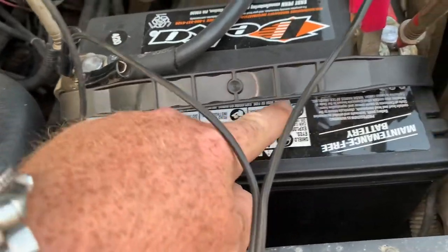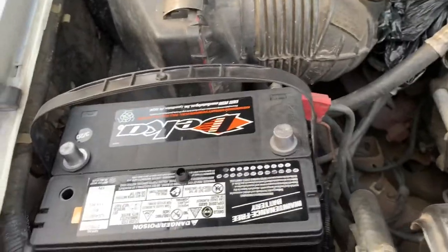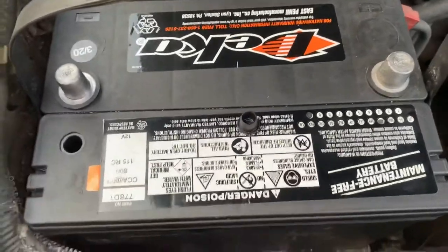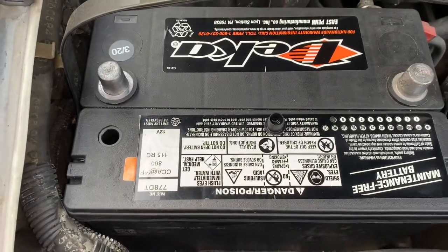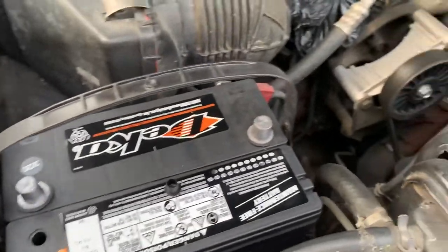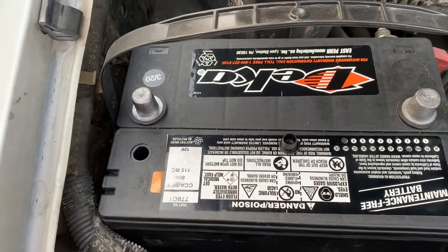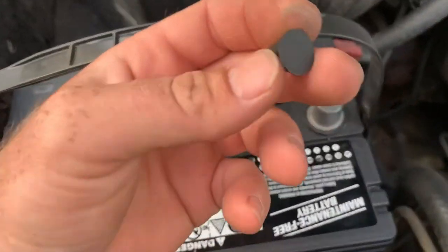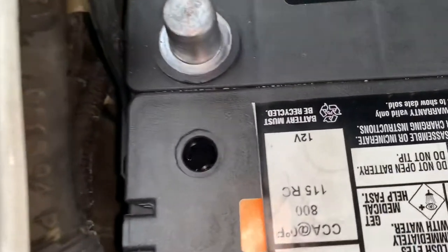I'd been looking online for anybody to show how to open these up without damaging them, because I don't want to destroy the case. If they're sealed, they're supposed to allow gases to build up, and as long as it doesn't overcharge and over-pressure, it'll keep the gases inside the case and keep it from going dry as fast as the standard vented caps. But online, everything I saw was people using chisels and punches to get into these.